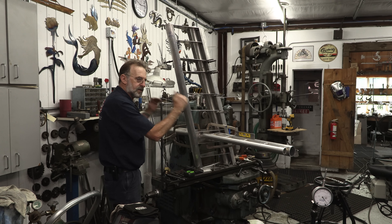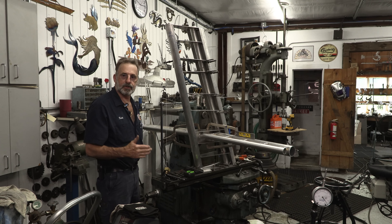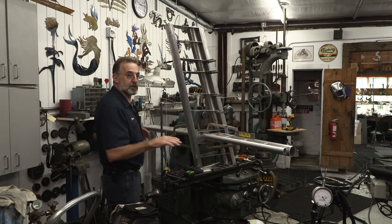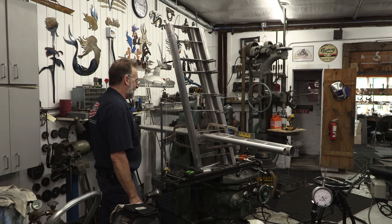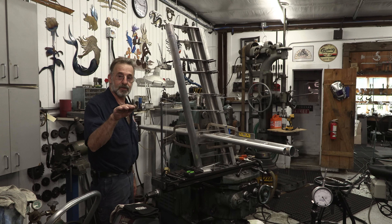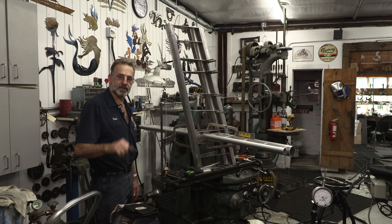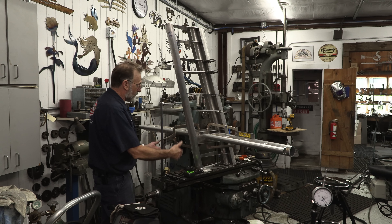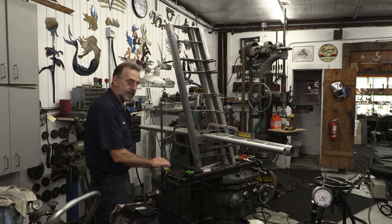The reason why I brought you in here is I wanted you to see how I can precisely align, set, level, square, and tack up the framework for the structure so that the mast, when it's put on the roof of the boat, the piece looks like it's straight in line — not hanging off to one side or tilted or twisted or anything else.